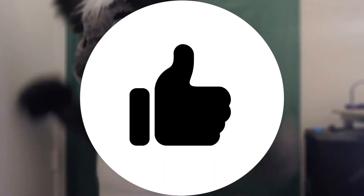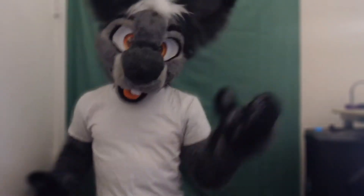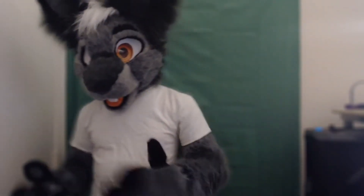Now with that out of the way, let's sit back, relax, remember to like the video and subscribe, and get into today's video.